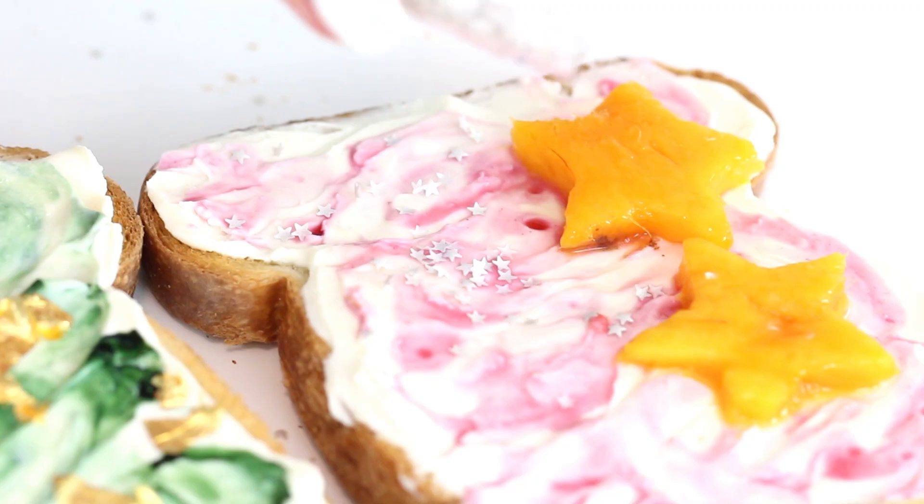Hello everybody, welcome back to the start of my mermaid theme week where I'm going to be uploading a mermaid theme recipe every single day this week from Monday to Friday. I am so excited — this was my most highly requested theme week ever, so yay! Make sure to come back every single day for a new mermaid recipe.